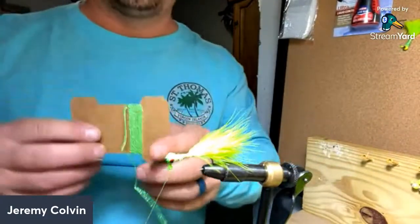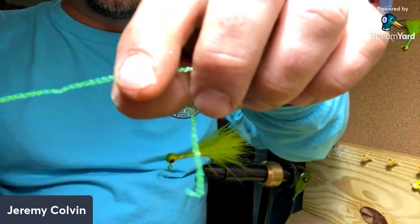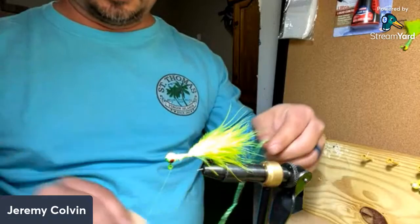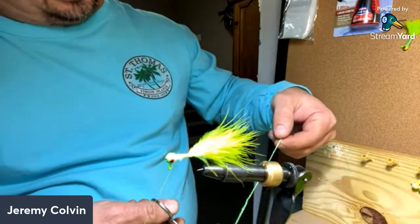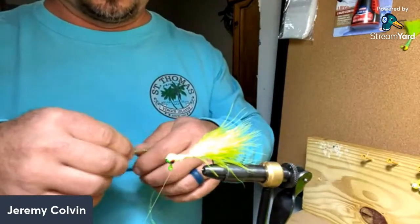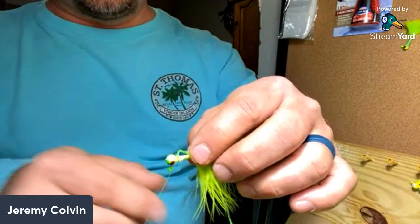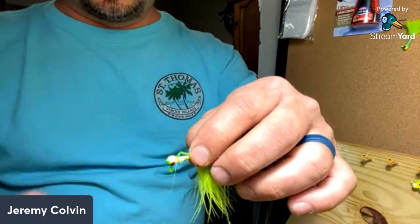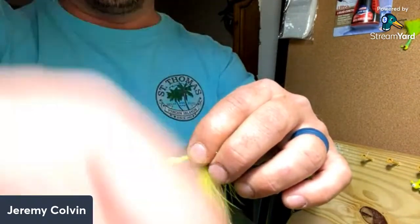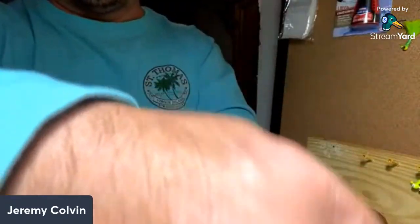This is some chenelle I got already open — it's real thin, and you can see it's got some flash in it. I'm gonna cut off a piece, probably about eight inches. I'll take the end of this piece right here and lay it right on top of the jig head. I'll take my thread again and make four or five little wraps right there just to hold it in place. I'll pull my feathers back and start wrapping.